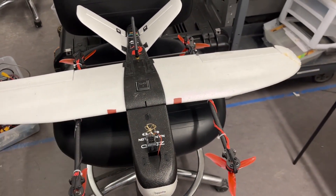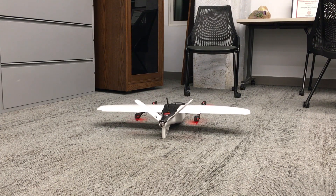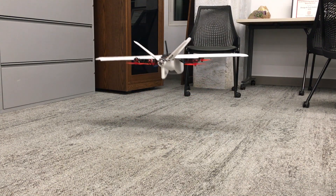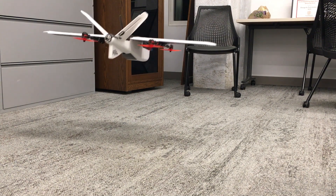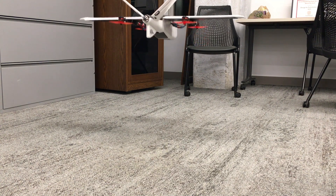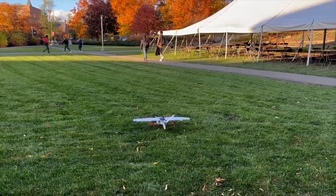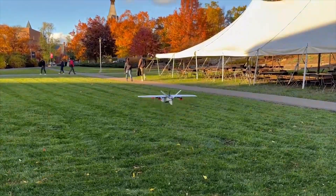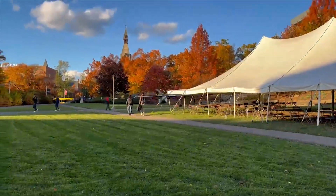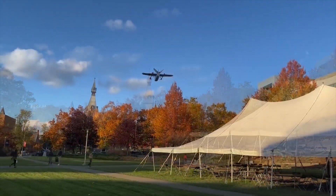I'll narrate the clips to provide some context. This is one of the first test hovers I did in QStabilize — all I had done is turn down some of the gains a little bit. You can see there's still a little bit of jitter but it was able to hover successfully. This next clip is after doing some tuning and you can see it hovers much better. I did some yaws, pitches, and rolls just to test maneuverability.